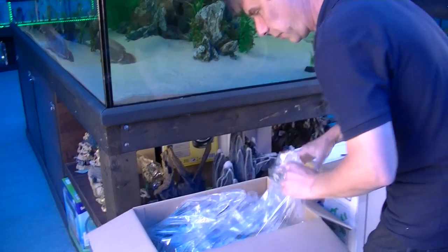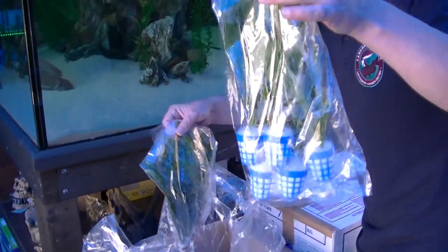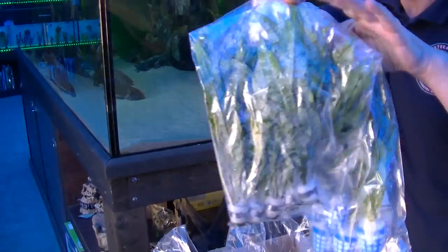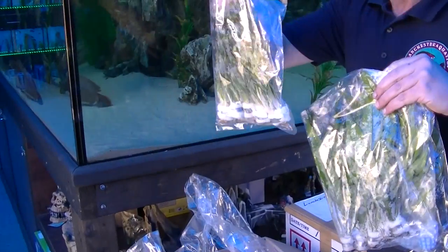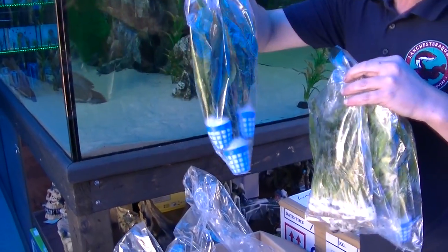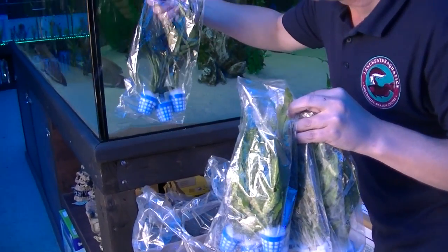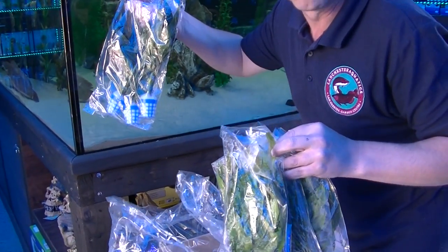So first of all in this box we've got Java fern, more Java fern in pots, and some other sort of greenery plants.